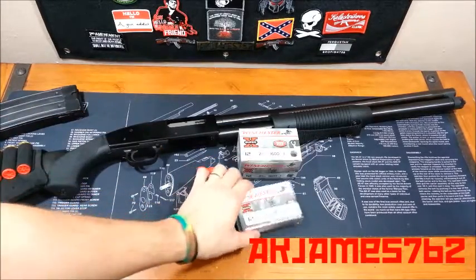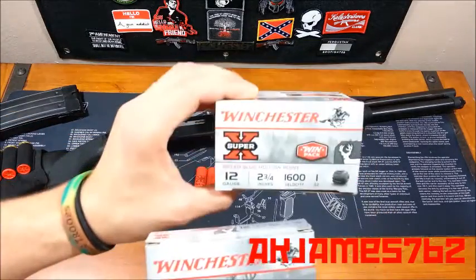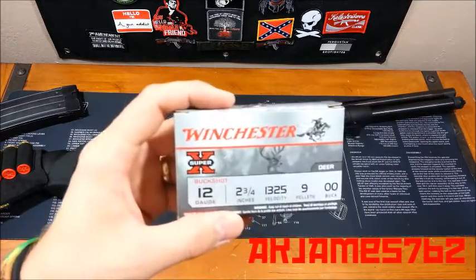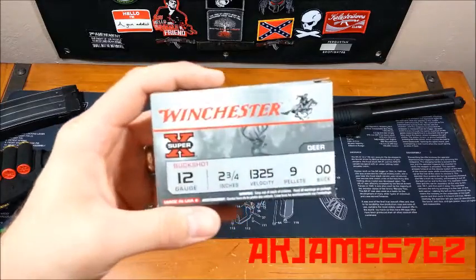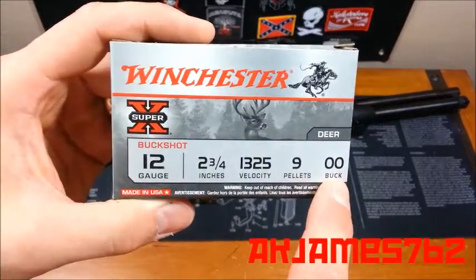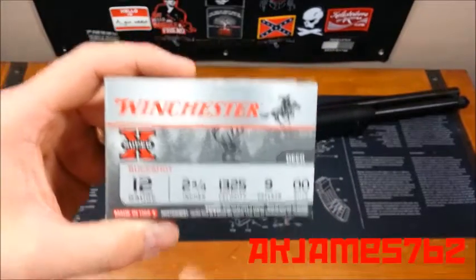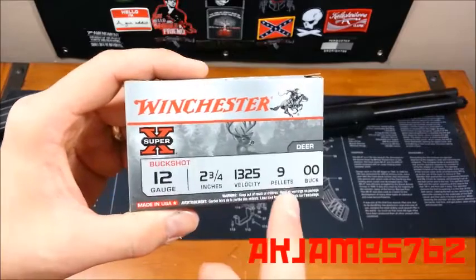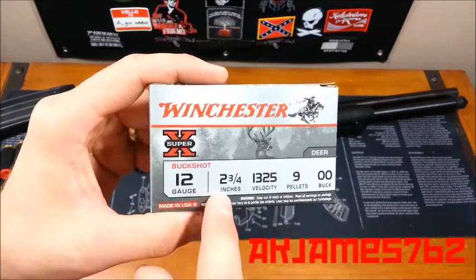Here's two boxes. They're both Winchester. This is for buckshot, and this is for slugs. This is your standard deer hunting buckshot — your standard 9-pellet double-ought buckshot. Double-ought means double-O, that is the size of the pellets in the shell. There's 9 pellets in there. This is the muzzle velocity.